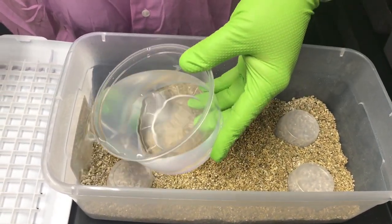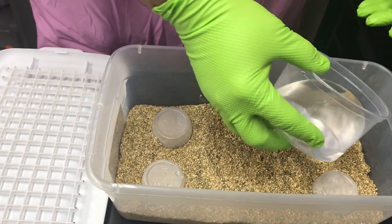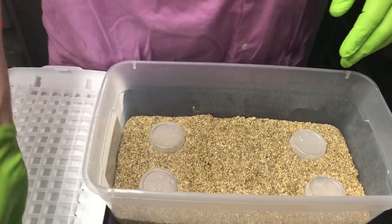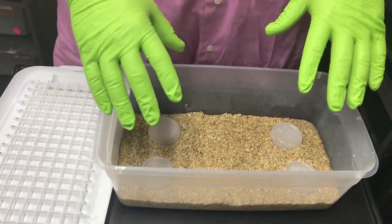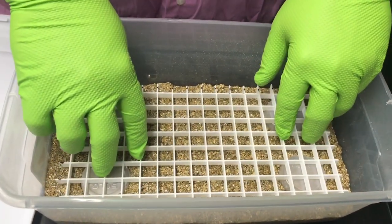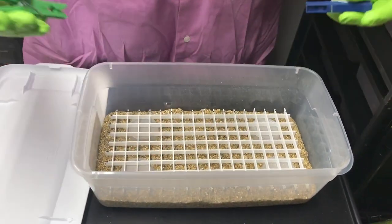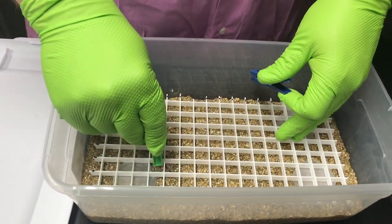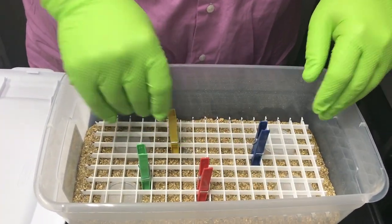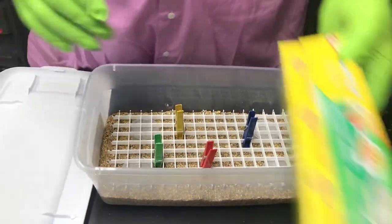We'll fill this with water — you want it not really soupy, but if you put a little too much it's okay. You want it to just jiggle a little bit. There's a good bit of water in here now, it's probably a little too much, but we would still use this, and I'll show you why: we're gonna put the light diffuser on here and the water never touches the eggs. It holds enough humidity, and if the eggs are rolling around you can stick these clothespin props around to keep them in place.